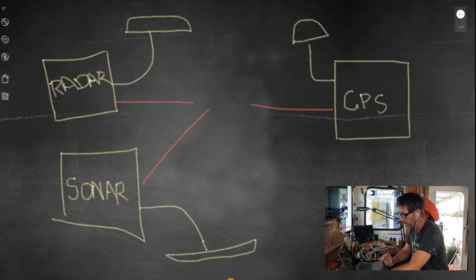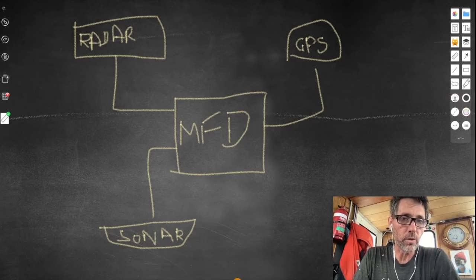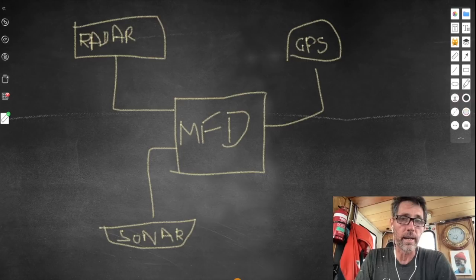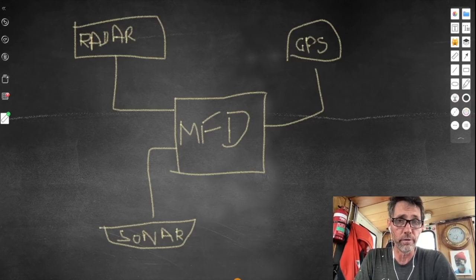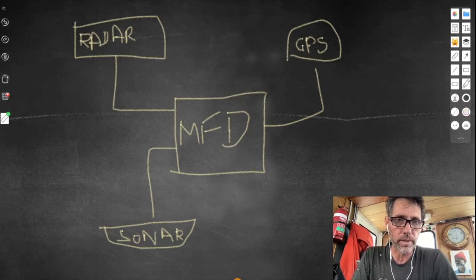Then came the multifunction display. It meant you could plug your sensors — the radar dish, the GPS antenna, and the transducer — into the multifunction display and see it all on one screen. You could have split screens and layer radar over chart information. The limitation, though, is that you can only have a single multifunction display, and there's no way for information from the radar to go to the GPS or vice versa.